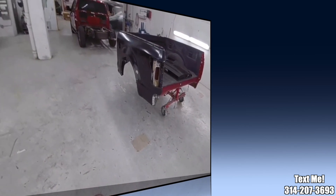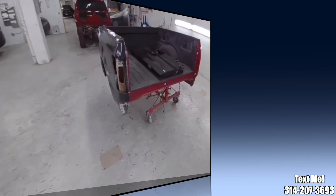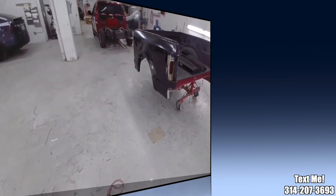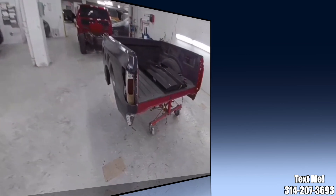All right, I just about have this one wrapped up. I'm going to go ahead and take this upstairs to our paint department and let them get it prepped and painted, then I'm going to move on to my next one.